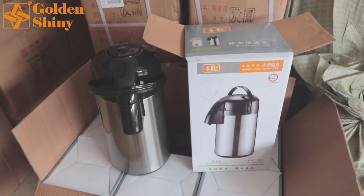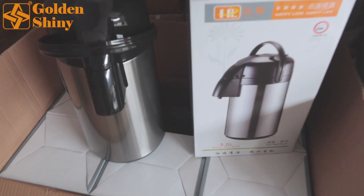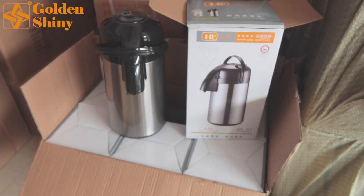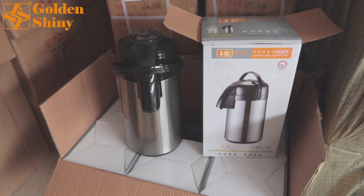Next one is a three-liter vacuum flask — six pieces per carton, one layer of two by three. We purchased four cartons.